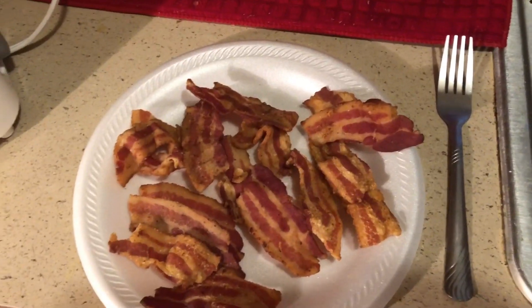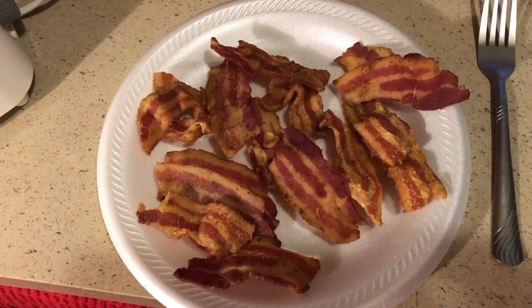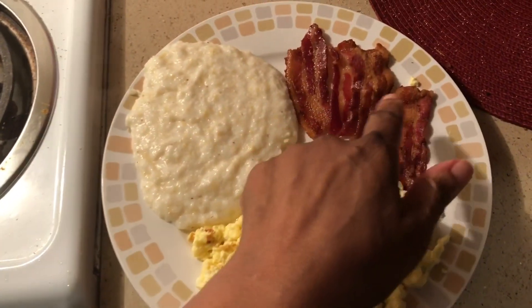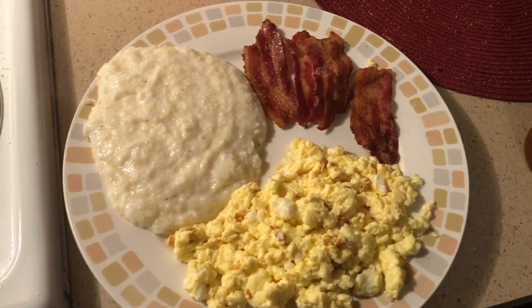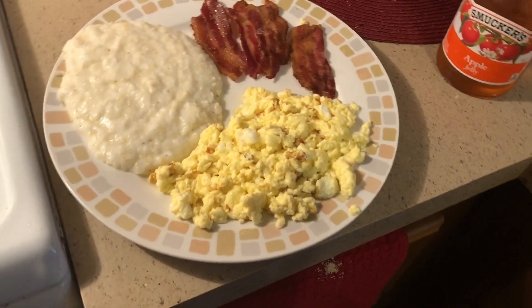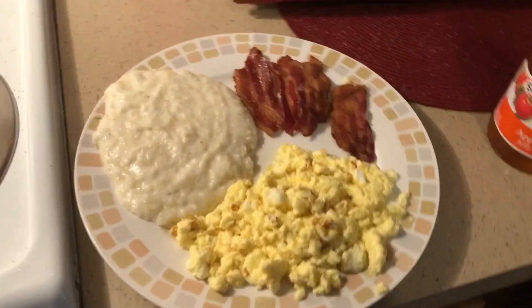This is our finished bacon. The eggs, the bacon, the grits — we're getting this meal together little by little. This is my finished meal: these are the eggs, these are the grits, that's the bacon, and we have the toast here. We're going to put some apple jelly on it, and that's a wrap for our breakfast. A nice, hearty breakfast. We're going to drink some orange juice, and that's everything.